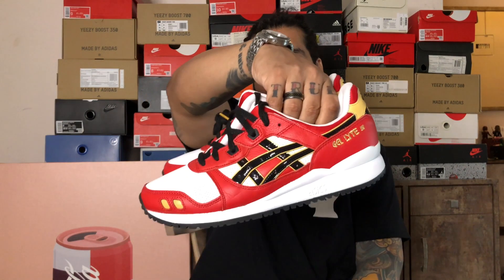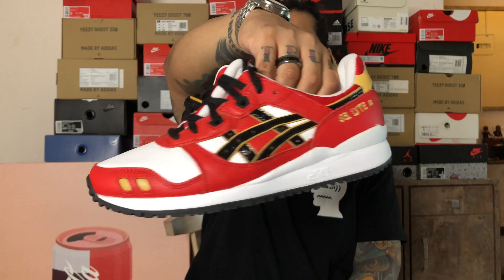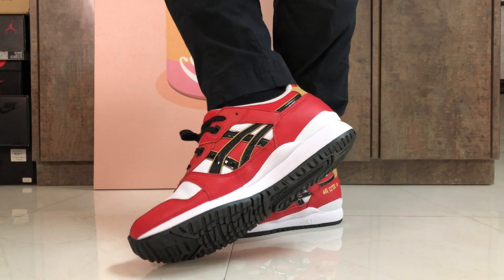So that's it for this video, guys. You saw a detailed review of the ASICS Gel Light 3 from the Daruma Pack. If you liked the video, make sure to give it a thumbs up and come back for more content. I have content coming out every now and then — until the next time, peace.